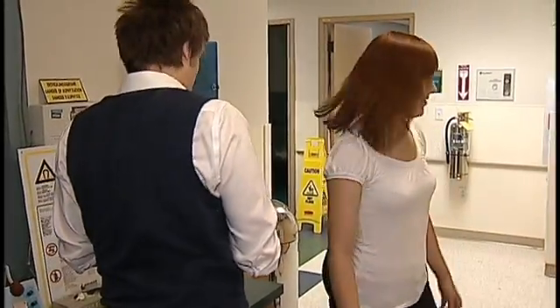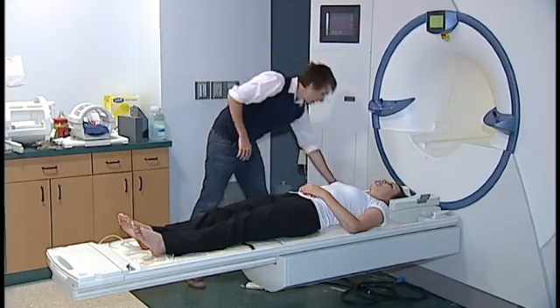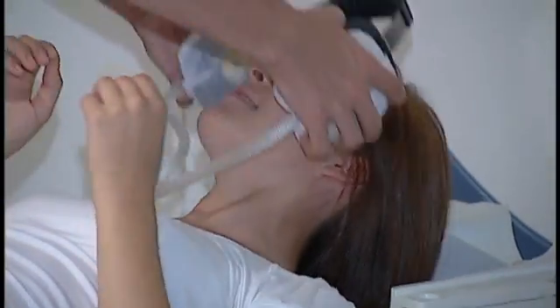A metal detector is used to check that participants have emptied their pockets of dangerous items. It is important that the participant is as comfortable as possible on the scanner bed, as any discomfort may cause them to move during the scan.